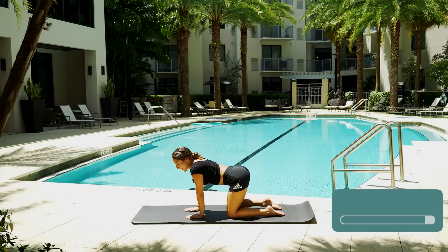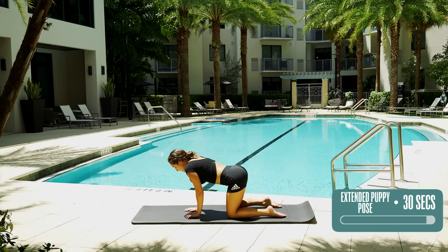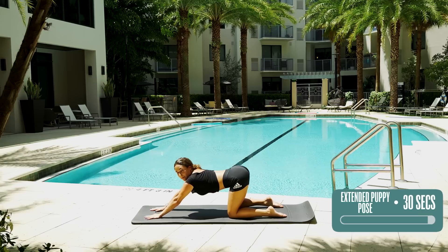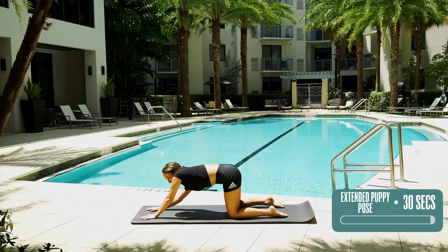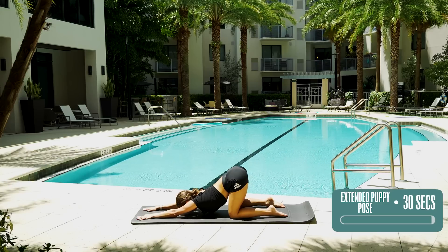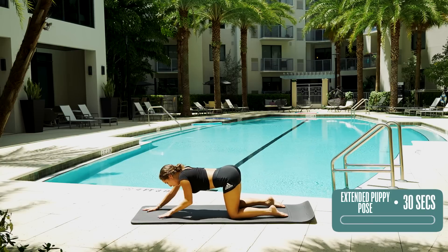Our last pose is one of my favorites, and it looks exactly as it sounds — it's an extended puppy pose. In tabletop position, we're going to walk your hands out a little bit, push your butt back slightly but staying up, and then bring your chest down to your mat. We're going to hold this for 30 seconds. If this is too much, you can come up again, readjust, maybe wiggle those shoulders, and then come back down. Five, four, three, two, one — come up. Walk your hands back in.